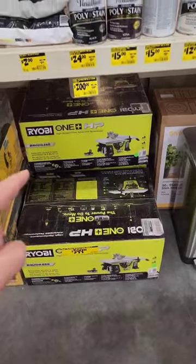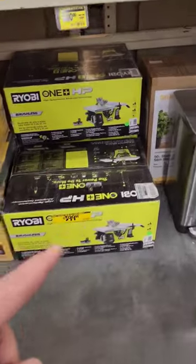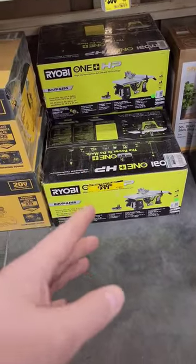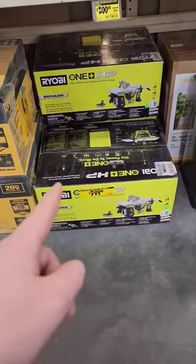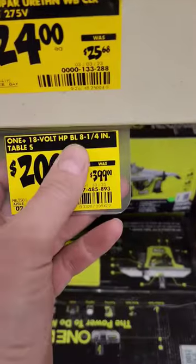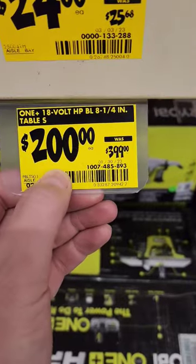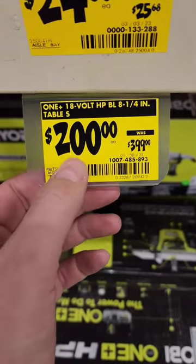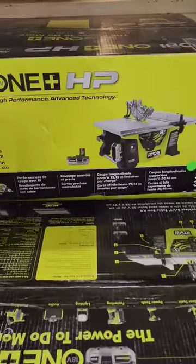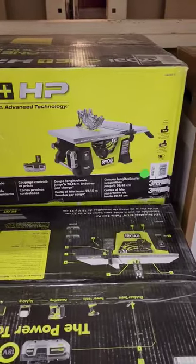The new Ryobi brushless 8 and a quarter inch table saw — around the holidays it was buy this, get a free battery or a tool. $399, that's not really clearance, but look: 18-volt 8 and a quarter inch table saw for $200. That's not a bad price, guys. It comes with a new HP4 and a blade, and it's going to two batteries.